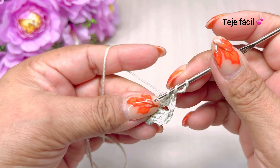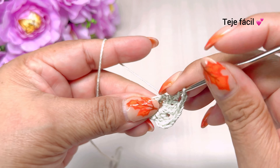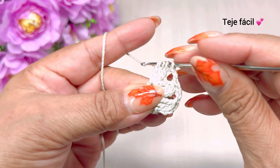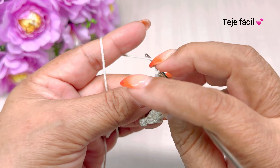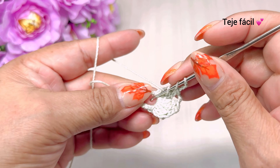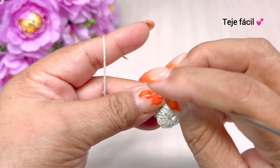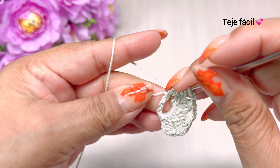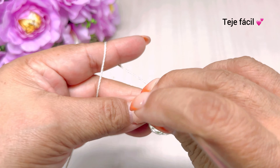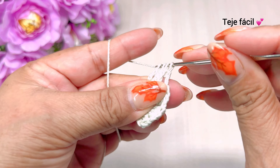3 cadenas de separación y volvemos a tejer aquí otra vez: 1, 2, 3 dobles varetas. Cerramos. 1, 2, 3 cadenas de separación y aquí mismo vamos a tejer otra vez 3 dobles varetas sin cerrar: 1, 2 y 3. 1, 2, 3 dobles varetas. Y cerramos.